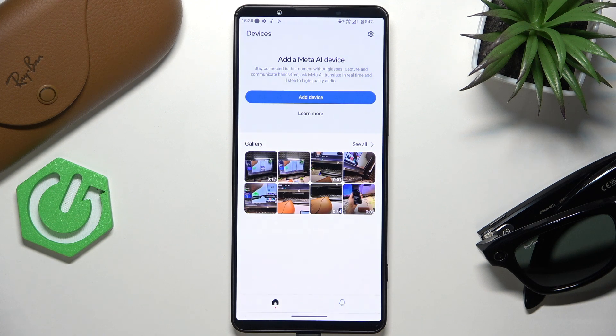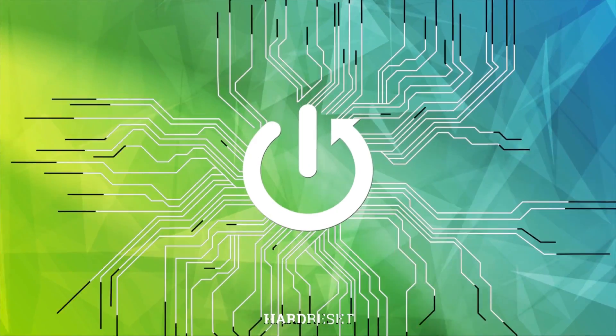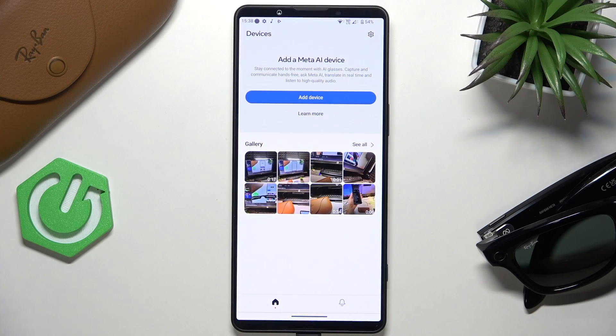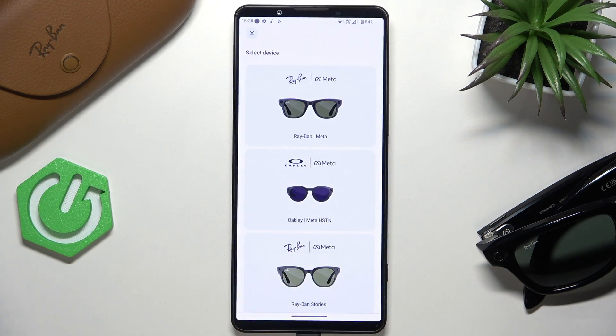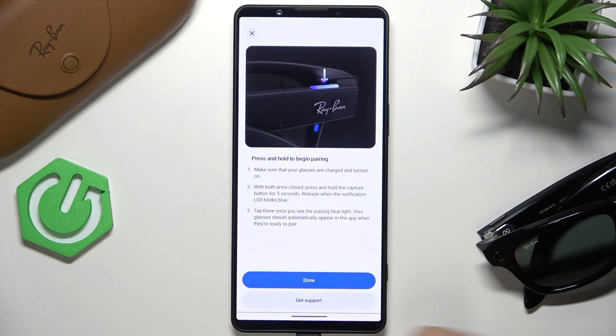Hello, in this video I'm gonna show you how to pair your Meta Ray-Ban glasses without the charging case. If you don't have the charging case with you at the moment and still want to connect it to the app, go to add device in the Meta AI app, then select your Ray-Bans — I have these ones — and click on no case.